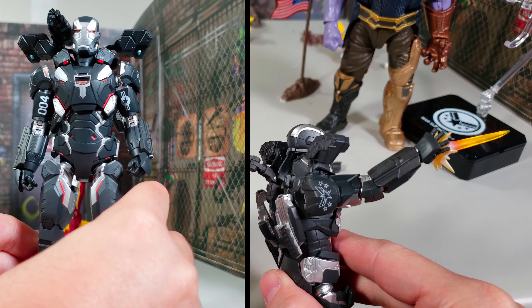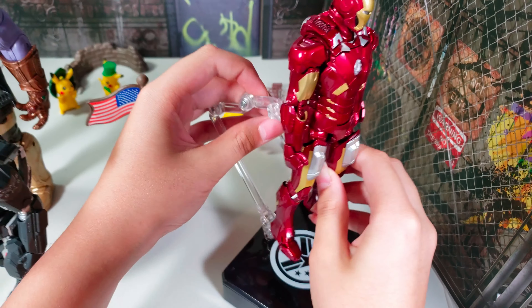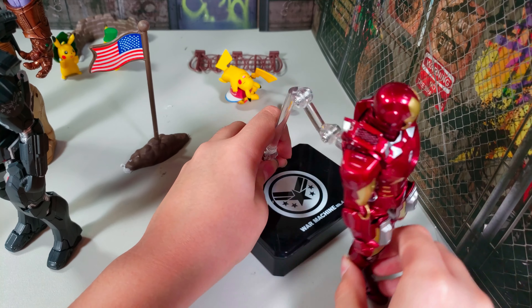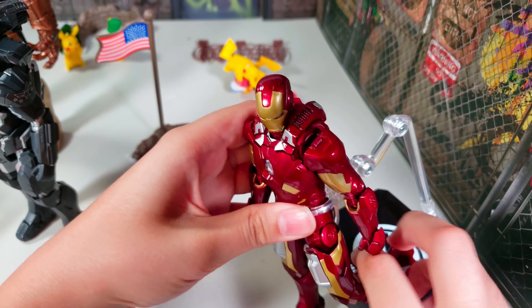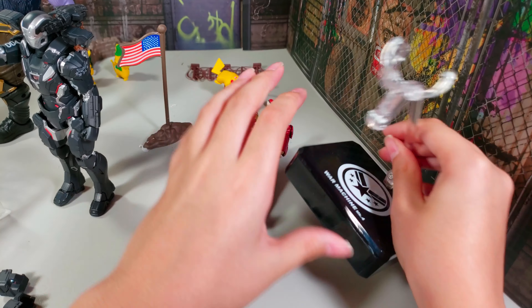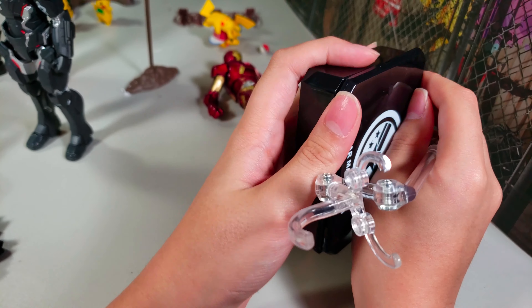Let's check on the stand. This stand is pretty weak for putting the Iron Man Mark 7 on it with the underpiece — you can't really make him stand, he goes down at the neck. But if you want to make him run like this, you could do that. It's the exact same stand as the Mark 50 weapon set. You can also keep it in this container instead of assembling all of this every time.